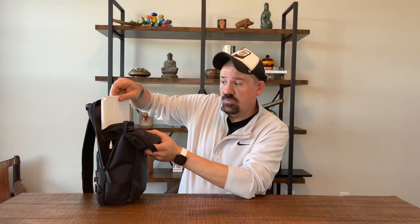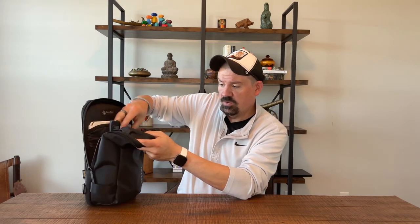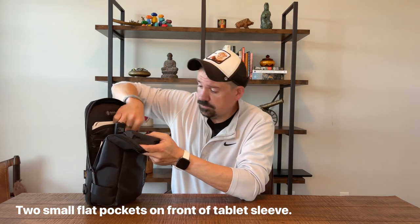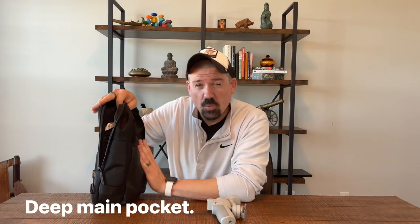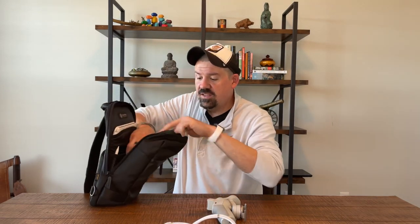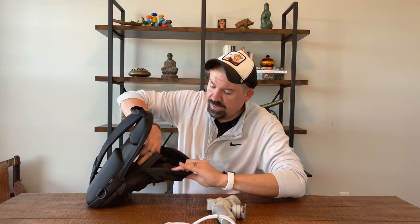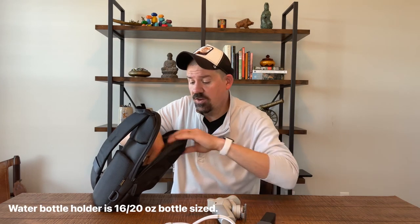We've got quite a bit in the bag right now. There's an iPad with keyboard case, some assorted thin stuff, a little wallet with some extra cards, a passport case, a pencil for the iPad, and a gimbal. Most of my carry is very tech focused. We have a power grip with cords. There's also a drink holder in this bag, and since I don't usually carry a water bottle, I have my DJI Pocket 2 with expanded battery — slides in there really nicely, no issues.